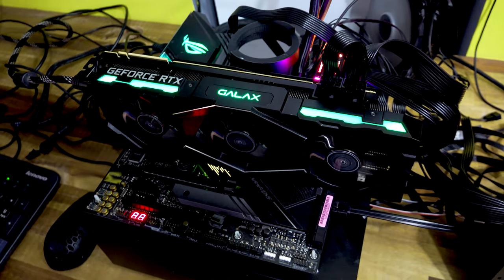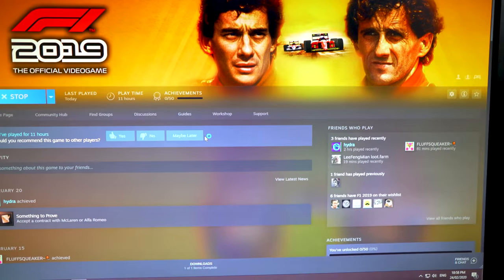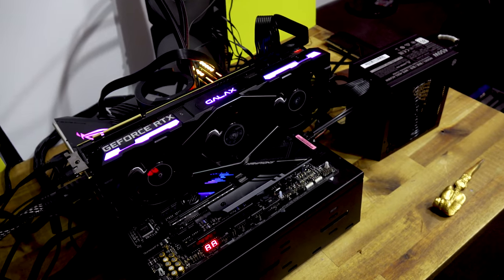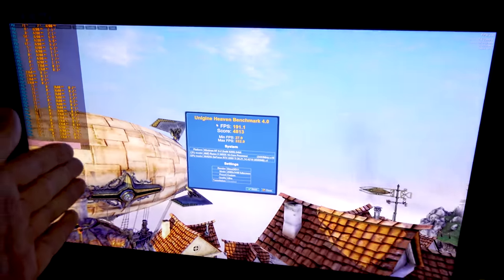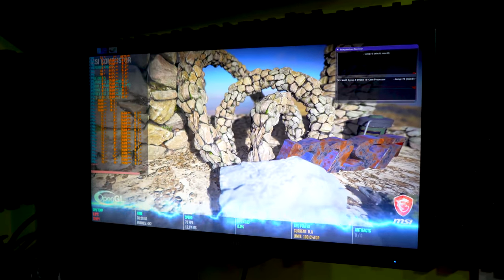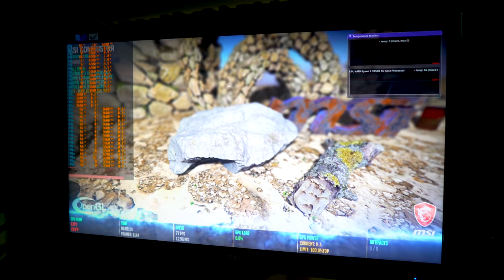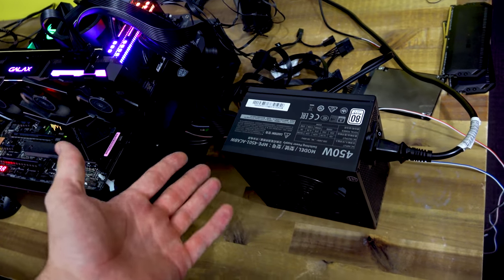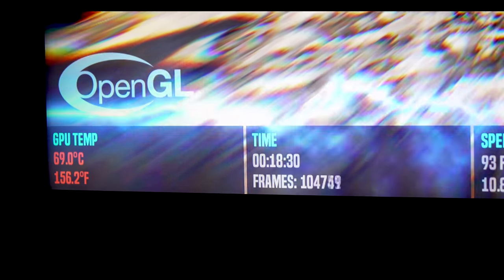We've been running Heaven for quite a while and the whole setup is passing absolutely fine on the 450-watt power supply. From the wall, we're drawing just over 400 watts, so there's still plenty of headroom. Heaven doesn't stress the CPU heavily, so we're going to jump into F1 2019 on a loop benchmark overnight and also run MSI Kombustor, which is a bit more strenuous than Heaven, to look for any weaknesses. The PSU is still breathing out cool air even with the 2080 Ti loaded.